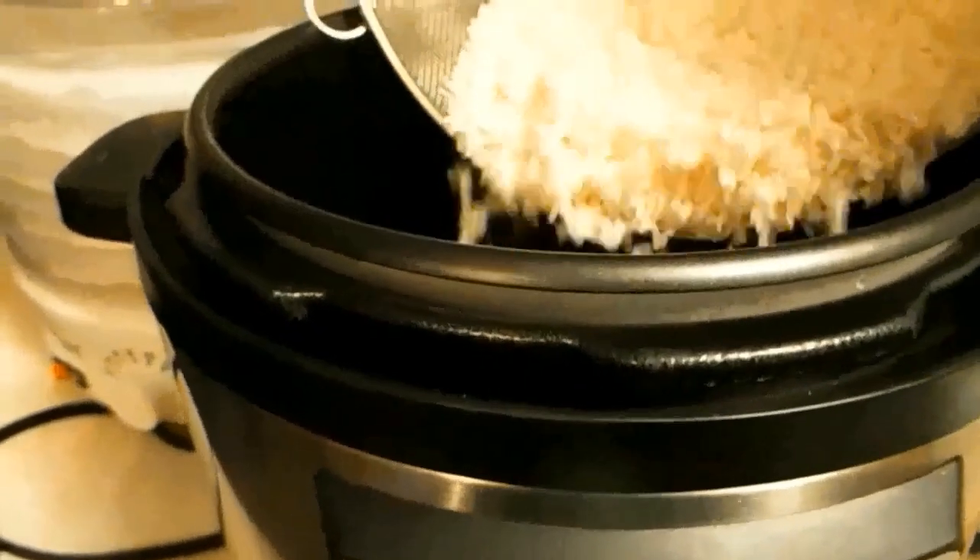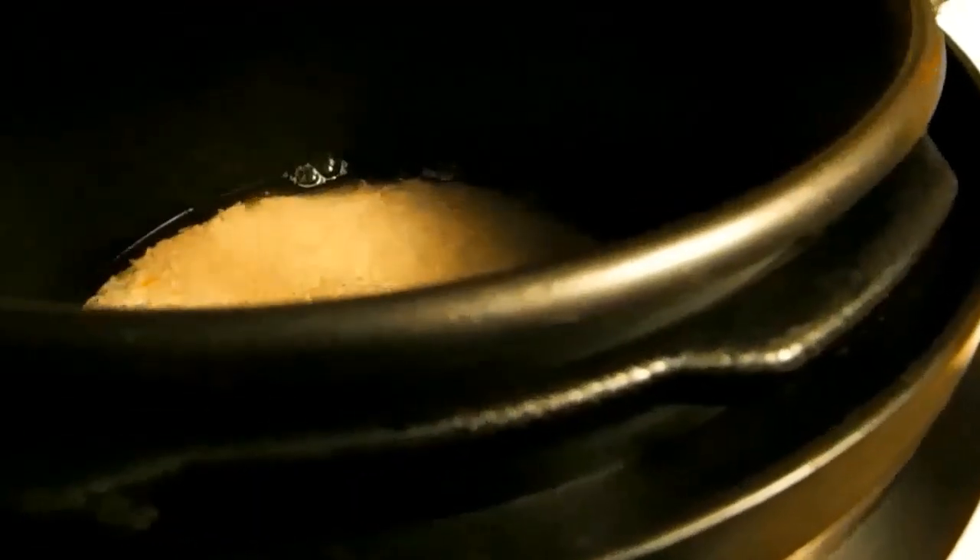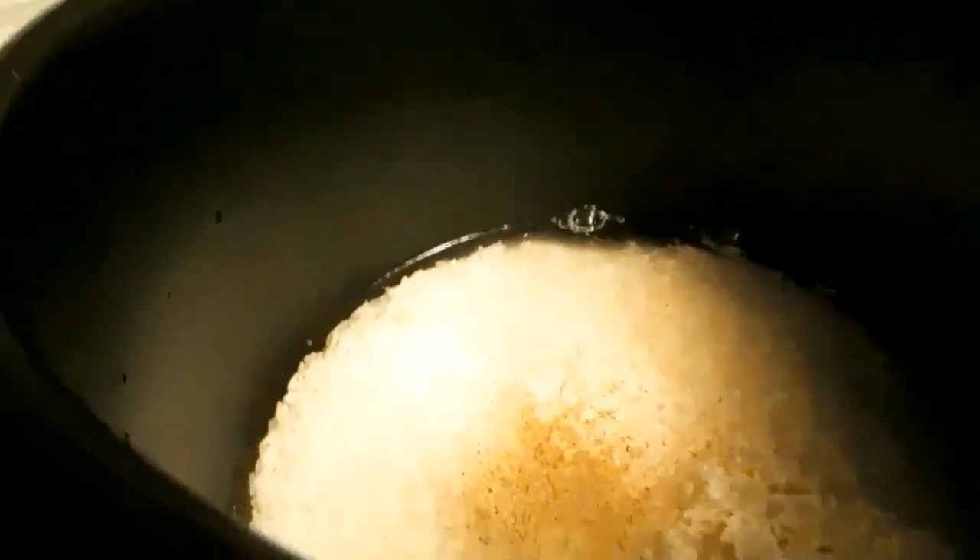I actually bought this pot on Facebook Marketplace - I think I paid $25 for it last year or the year before. This lady on YouTube said what she does is a half and half ratio. This is three cups of just your cheap basic Walmart rice and three cups of water that I measured out, with salt and pepper, and then I'm just gonna stir it around.